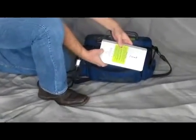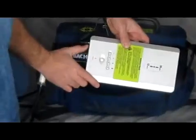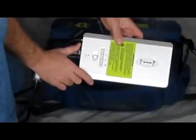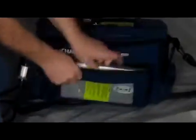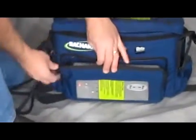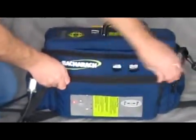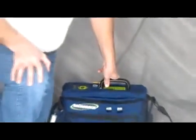You'll also notice that there's a red light, so it'll let you know when the battery's on. When you're done for the day, turn it off. I also highly suggest that because this unit is temperature sensitive, you don't leave it in your truck. Put it in the house and make sure that the temperature when you're using it is room temperature. Otherwise, it may take a while to get started.